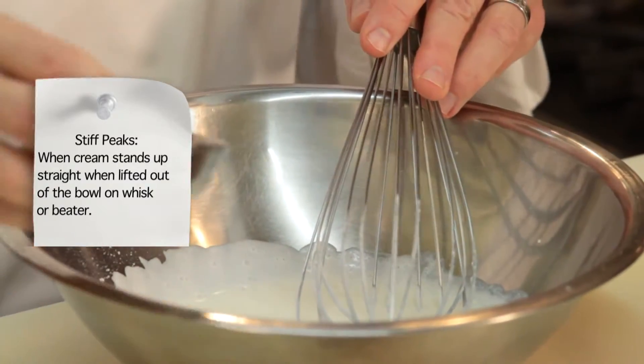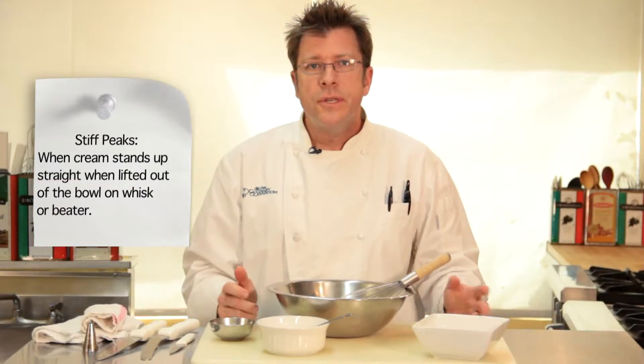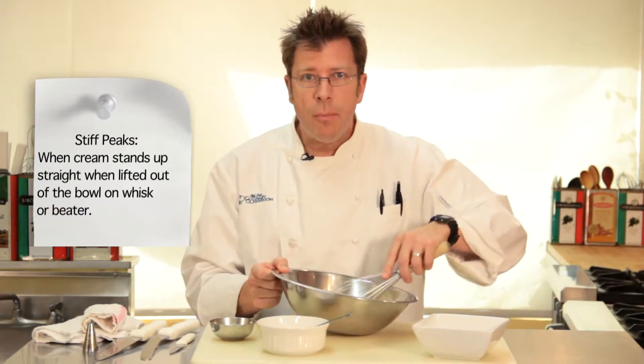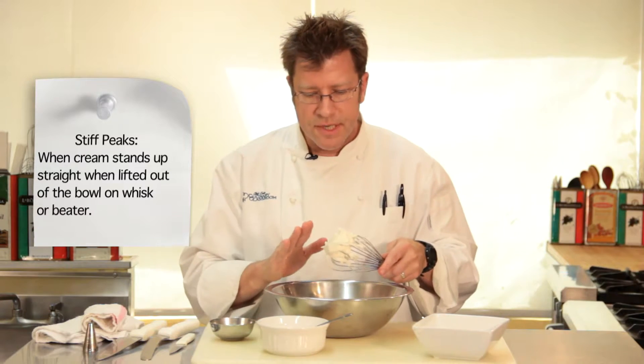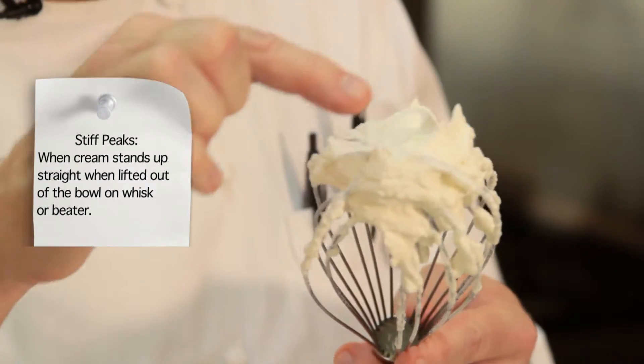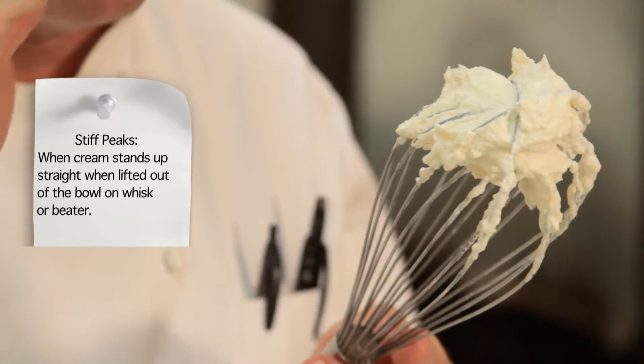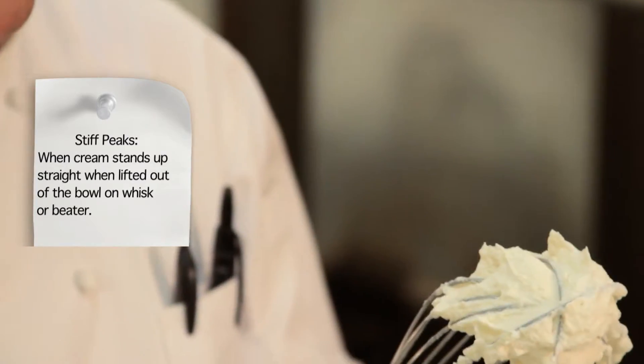At this point, I'm going to go ahead and stir in my extract. Once the cream starts to thicken, stop whipping, let a blob stick to the end of the whip, and turn the whip around. You can see these points standing straight up — that's what we call a stiff peak. About 30 seconds prior to this, that point would be curling over a little bit, and that's what we call a soft peak.